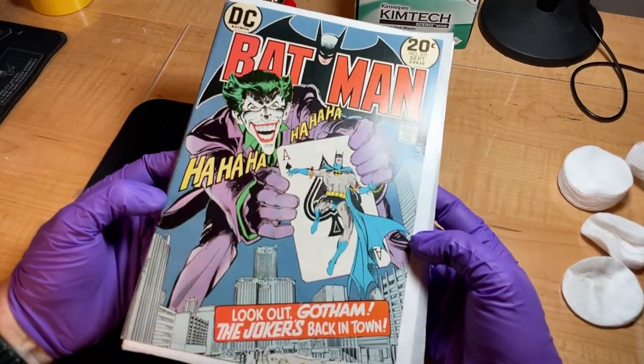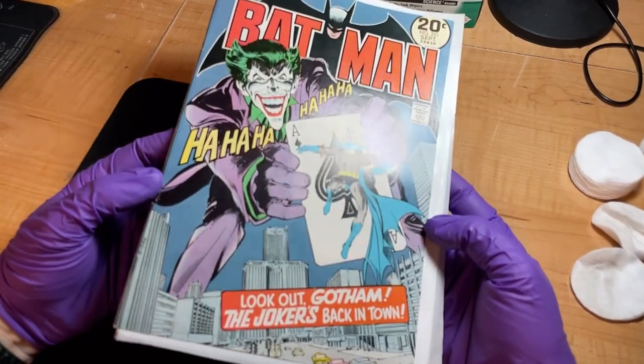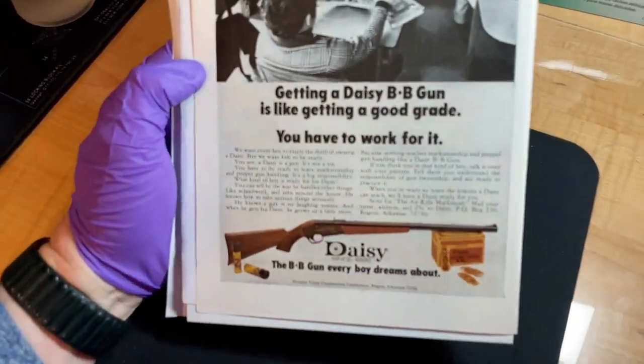Let's take a look — it looks good. It wasn't really challenged on the front in the first place, but I think it looks better now — definitely looks cleaner, the whites look lighter. And the back I think looks better overall.